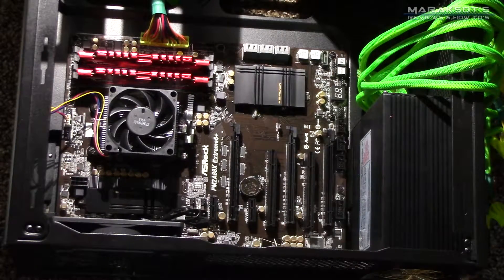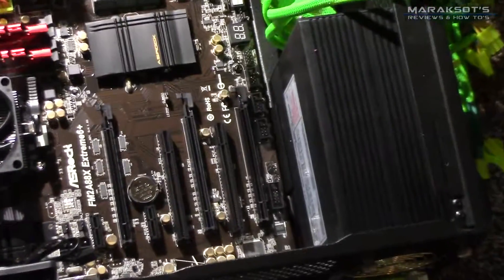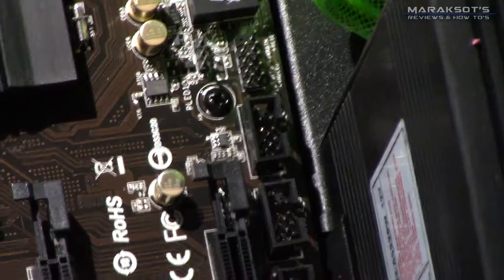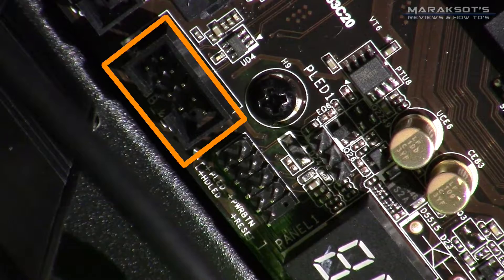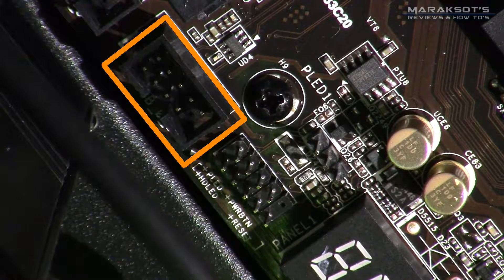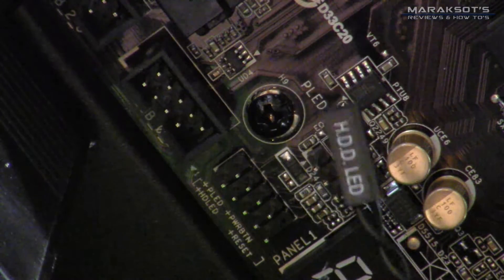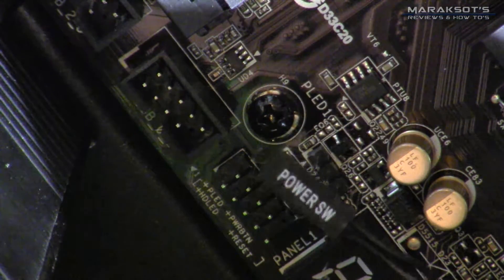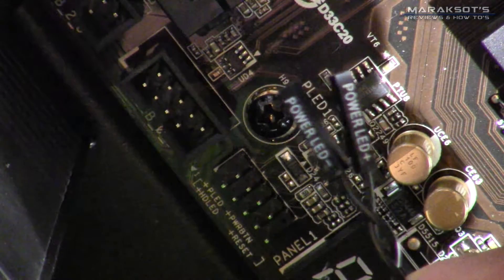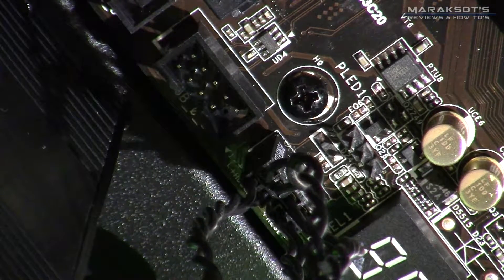We'll continue on with our other front panel connectors. To the upper left there is a USB 2.0 header where you will plug things like card readers and USB 2.0 ports into. Just below that are your front panel connectors for things like your hard drive LED, your power switch, and your power LED so that your light lights up when you turn the power on. Check your motherboard manual on how those need to be connected, because every motherboard is a little bit different.